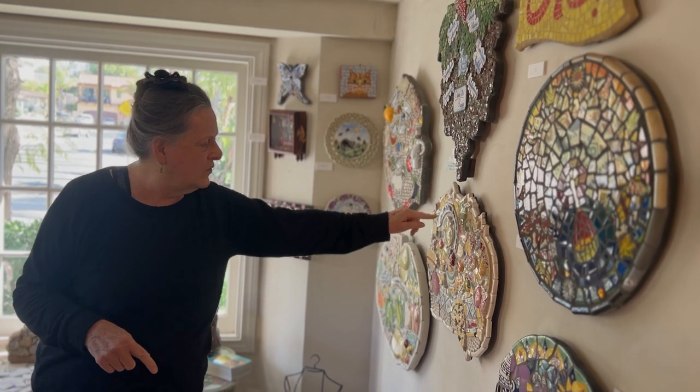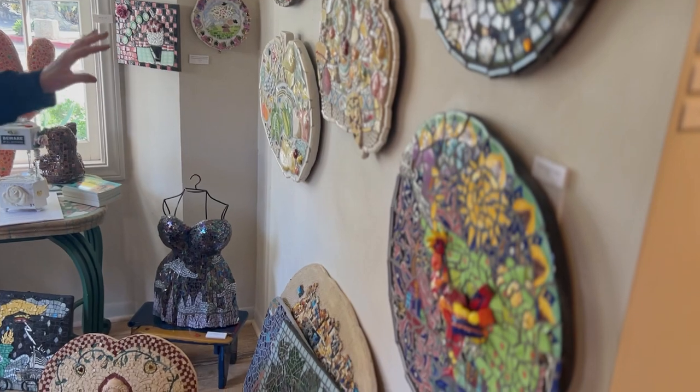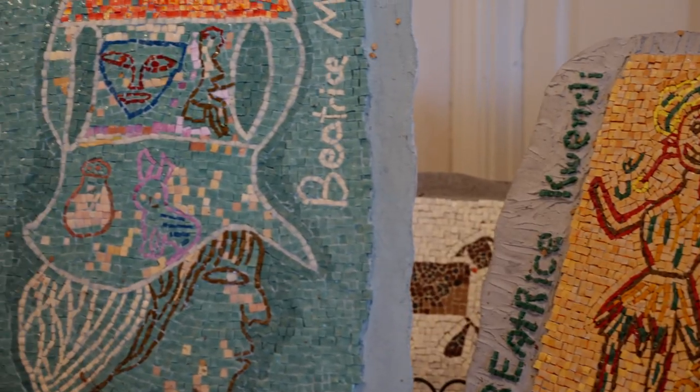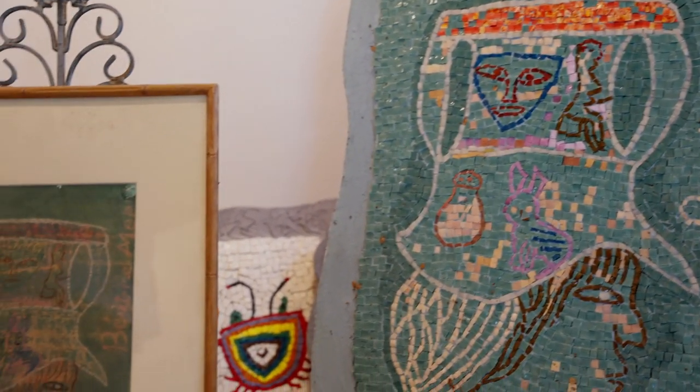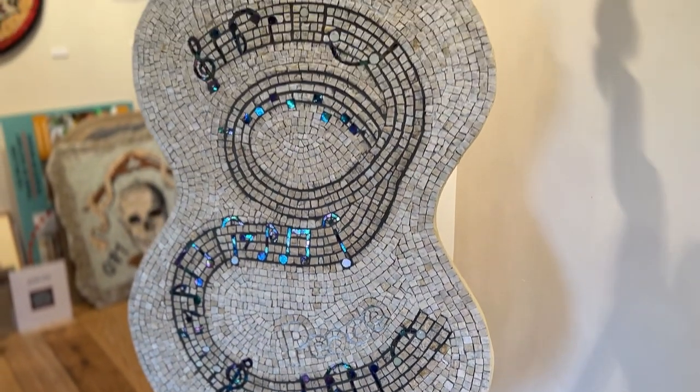All these shapes from tiles — that's one kind of material that I use. I like to get inspired by ancient mosaics. The earliest ones actually come from Iraq. Local artist Elizabeth Gallery has studied the history, techniques, and intricacies of mosaic making for years.